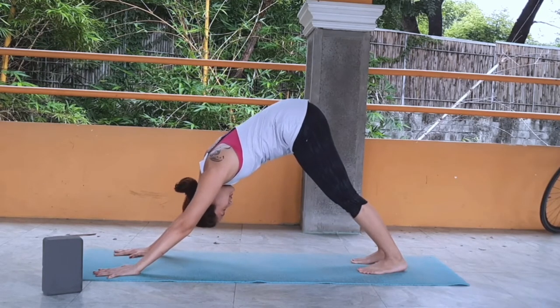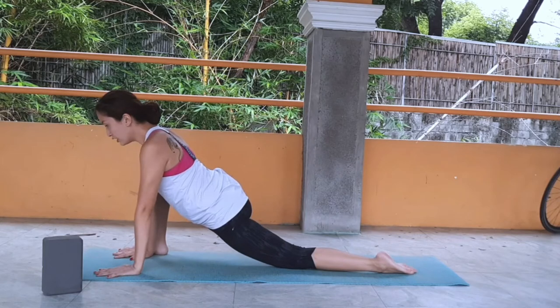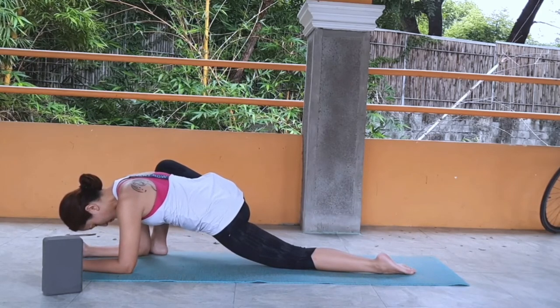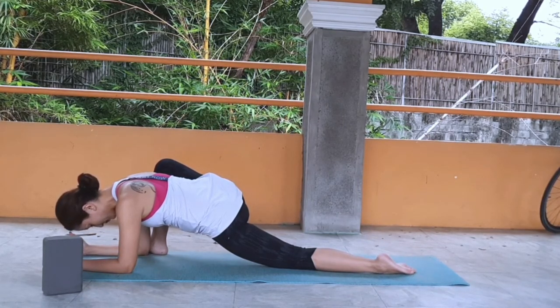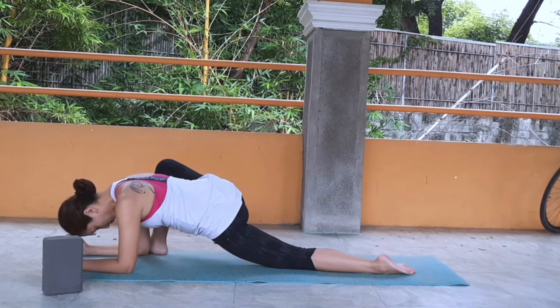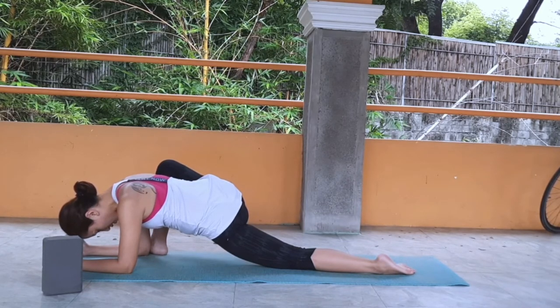Coming to your lizard pose — right leg steps outside your right hand. You can stay here, put your left knee down, or come down to your forearms. Maybe sway from side to side, really opening up your right hip. Stay here for ten very yummy breaths. With every breath, bring the weight closer to the earth and focus on opening up your right groin. Slowly come up.